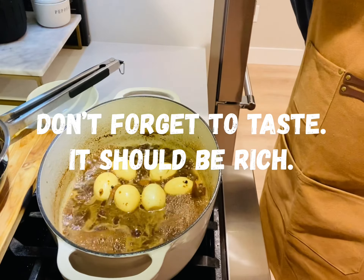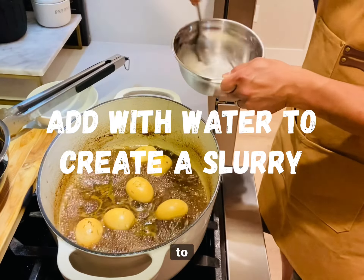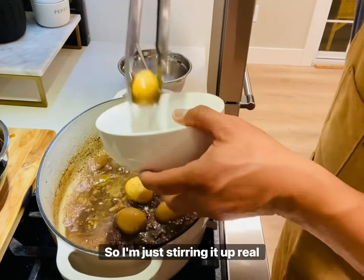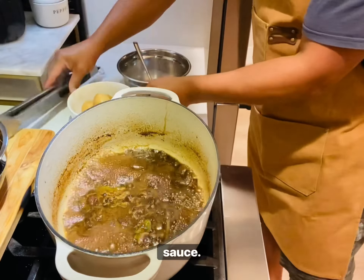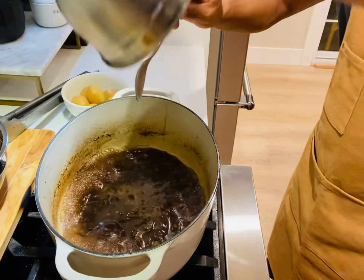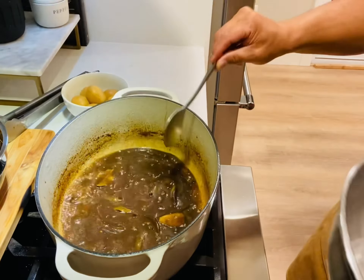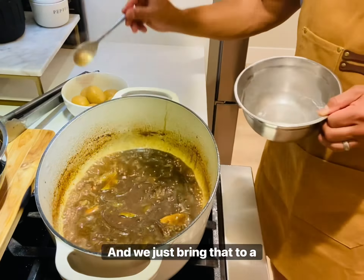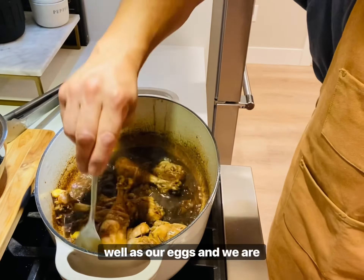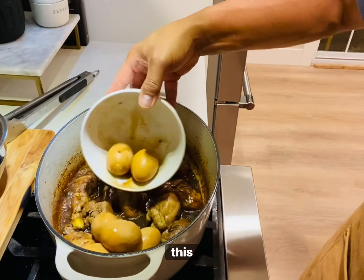We're adding some all-purpose flour with water and whisking it together — using a fork to stir it up. Remove the eggs so we can add the slurry in to thicken up the sauce. Bring that to a boil so the all-purpose flour completely dissolves, then add our chicken back in along with the eggs, and we are done!